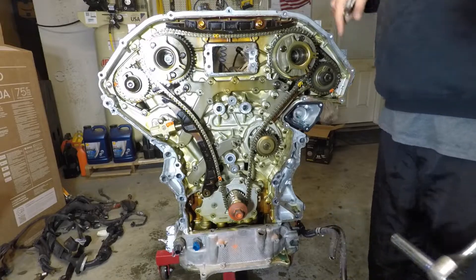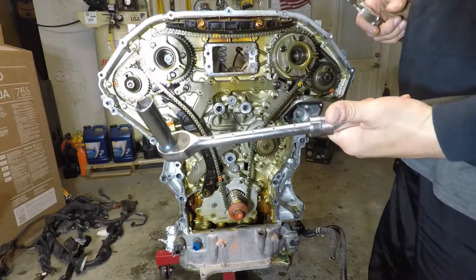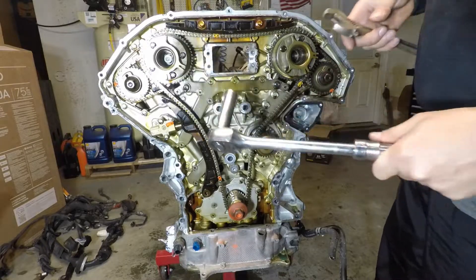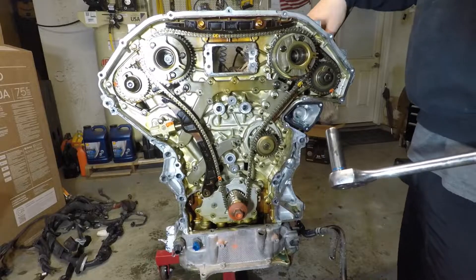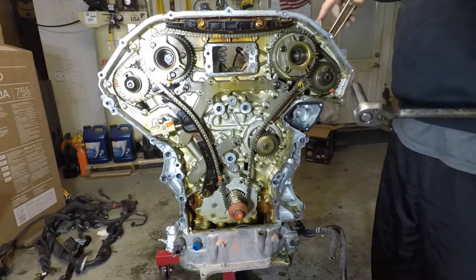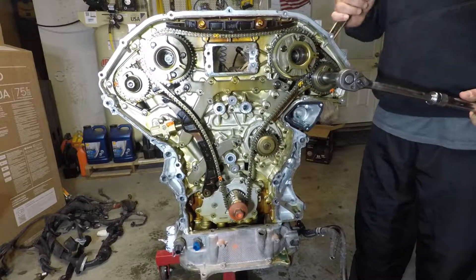Alright, so these four bolts here are all 17mm. We'll need a good size wrench for them because they're pretty tight, and a crescent wrench to hold back our hips on our exhaust cam. Now all we're going to do is break them loose — we're not going to pull them all the way right now.